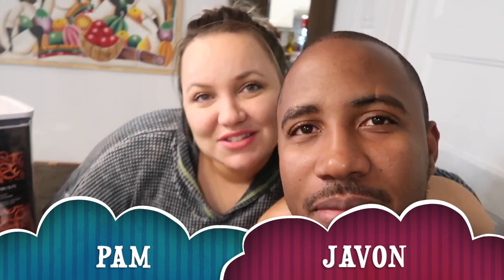Hi guys, welcome back to our channel. I'm Pam. I'm Javon. And today guys,